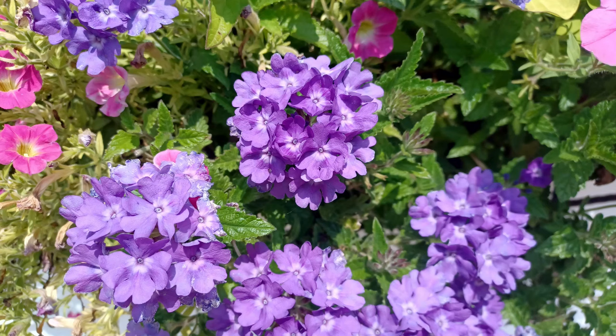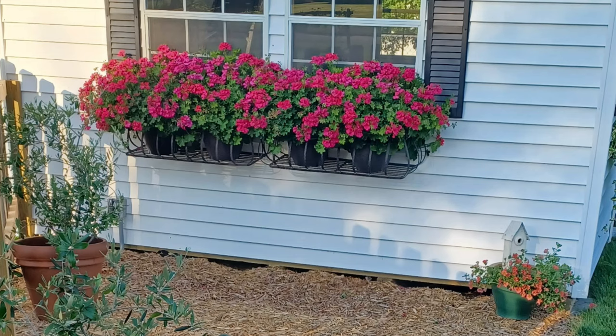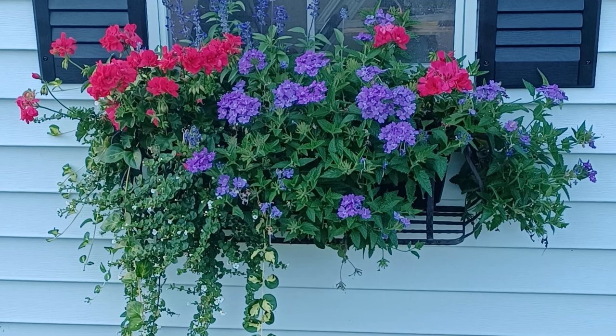The next thing I like to put with Supertunias is Proven Winners Superbena, and I love the Purple Violet Ice. That was the combination I used last year — I had the bubblegum Supertunia Vista and Jazzberry Supertunia Vista in the window boxes, then added the Purple Violet Ice Superbena. The Violet Ice just holds its own and looks beautiful. I also mixed it in the urn planters by the bench. My third recommendation is geraniums — I love geraniums. You can get a standard geranium or an ivy geranium in different colors, and the leaves have different colors and textures. Geraniums add that charm to your garden.